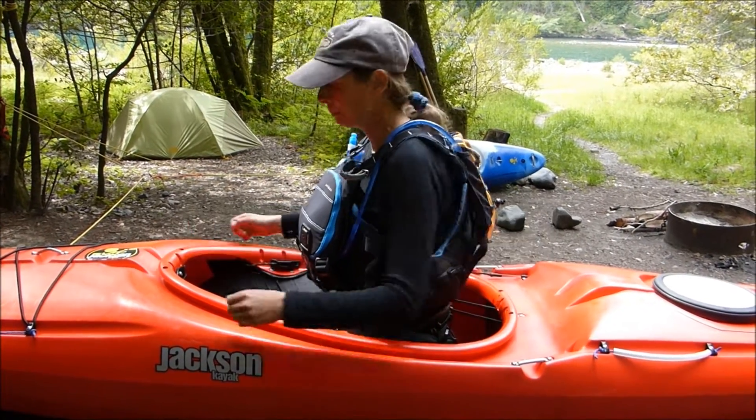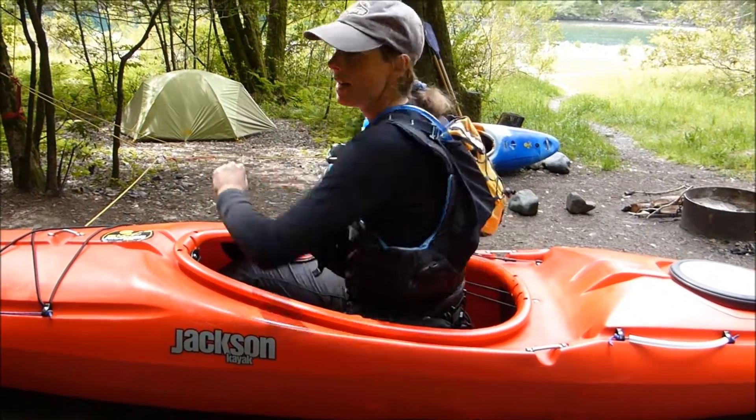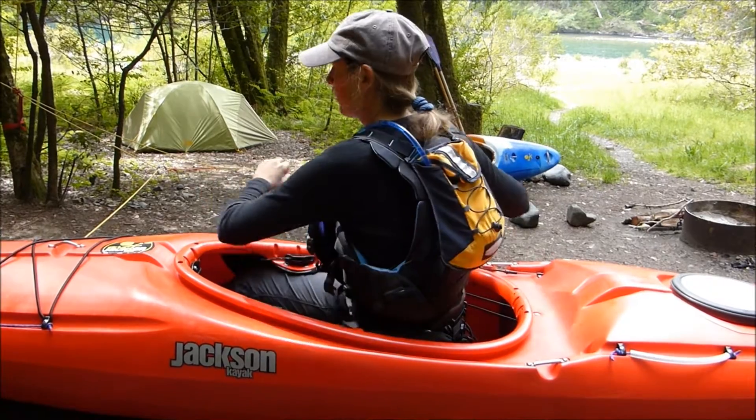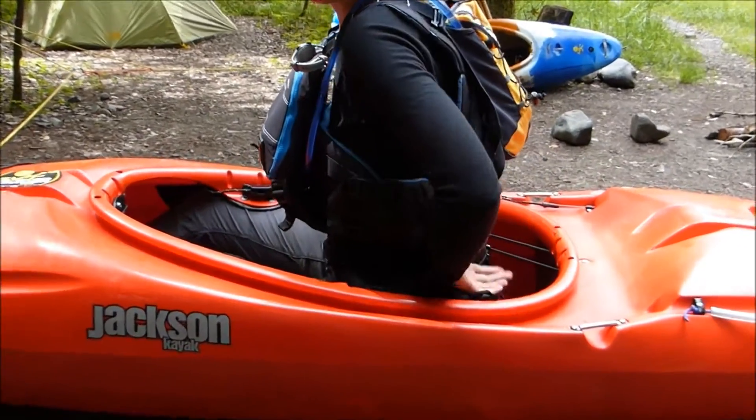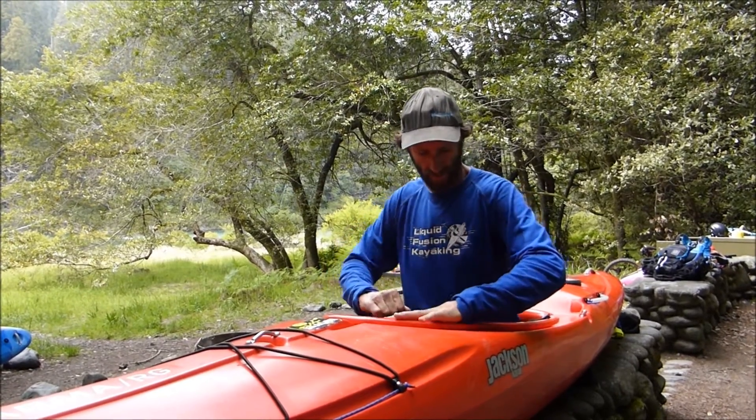Let's see how it fits. A lot easier to move my torso — rotation. Notice the back band's not hitting the back of my PFD. We've got nice support right here at my hips and my low back, exactly where I need it. That feels great!